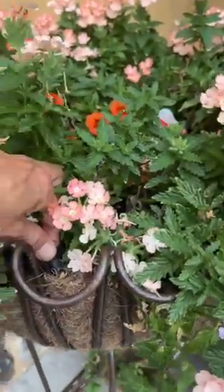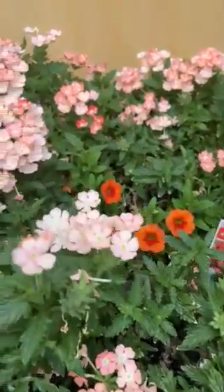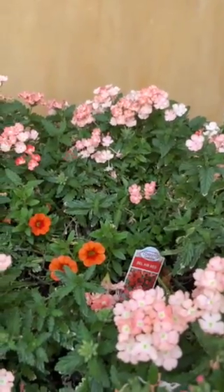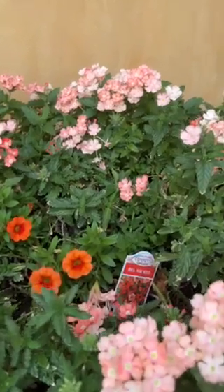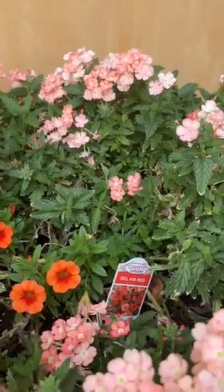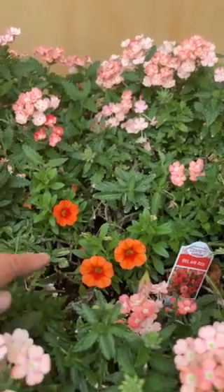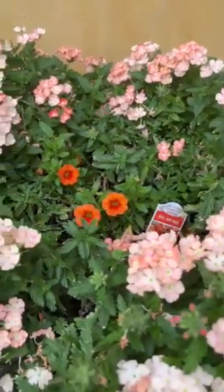And then planted verbena in here, along with a large red million bell or petunia, and these little million bells are just coming back. The petunia has died sadly from lack of care, and these are the little million bells that are coming back — so that's kind of a nice color combination.